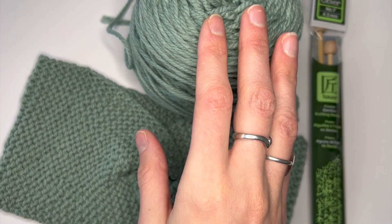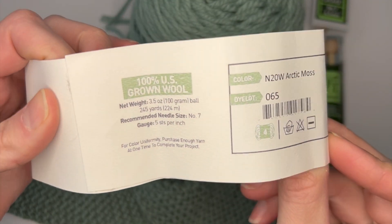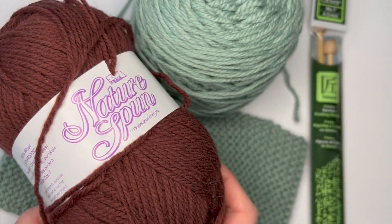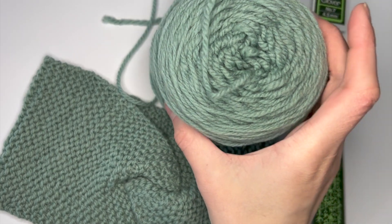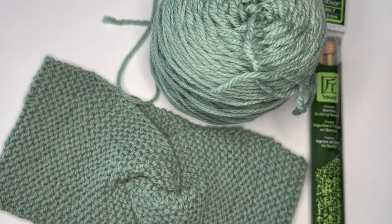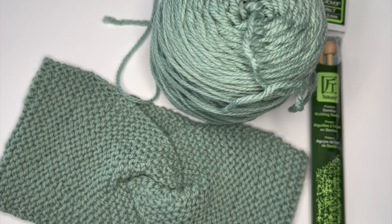Worsted weight is category four, and the way you can tell is by looking at the label. This is what comes with every skein of yarn. This yarn is actually rolled into a cake, but here's what it looks like when you first get it. You can wind it, and a lot of times your local yarn shop will have a swift they can use to wind your yarn. You can pull from the center, which makes it pull evenly so your stitches are more likely to be even.